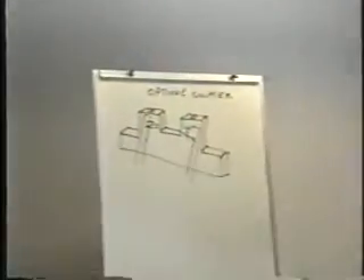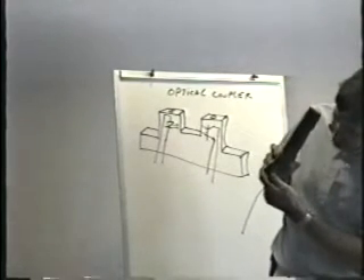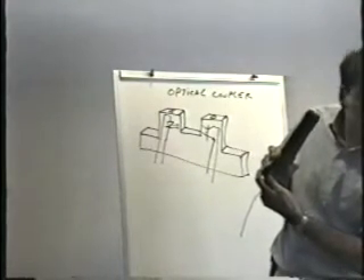I can probably demonstrate that for you — let's see if this works. See that? See the glow there? Now in this case it's not just that the camera can see it — your eyeballs can see it too. All you have to do is hold it up against it and you can see the glow. You probably can't see it from where you're sitting but I can clearly see it here.